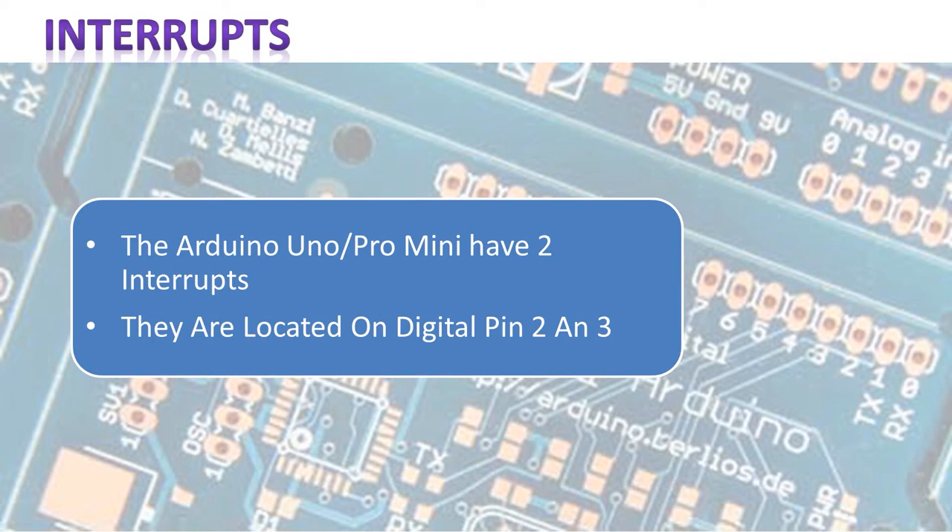The Arduino Uno and the Pro Mini have two interrupts. They're attached to pin two and pin three, the digital pins on your Arduino. What they do is when something happens on that pin, it will stop the Arduino from doing whatever it's doing. So even in sleep mode, it listens to those two pins. And if something happens, it will execute the code that's connected to that interrupt — we're going to look at how that works when we look at the code.